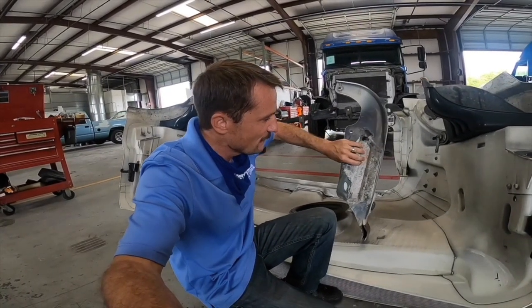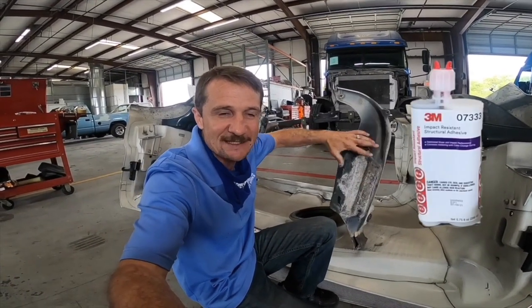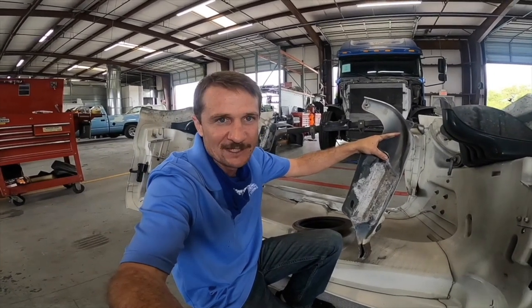To fix it, we're going to grind all that stuff off back to the raw aluminum, then apply IRSA — that stands for Impact Resistant Structural Adhesive — and then we're going to add the bolt and rivet kit, like you do in all the 2015 and newer model Cascadias. That's going to keep this thing from breaking again.